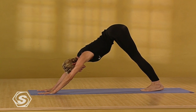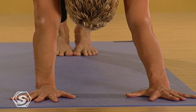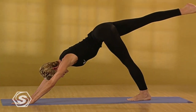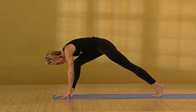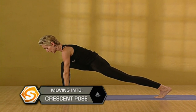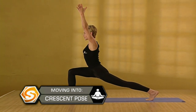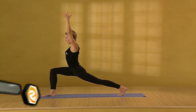Drop the heels. Lengthen the spine. Plant the palms and roll the shoulders open. Inhale. Reach the right leg long again. And exhale. Draw it through. Place the foot between the palms. Drop your hips low. Reach back through the left leg. Charge that leg. Inhale. Reach the arms up. Come to crescent pose. Drop the hips a little lower and lift the heart. Open the arms. Take the gaze softly up.